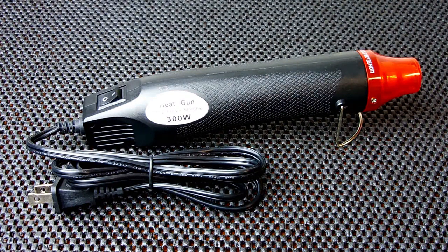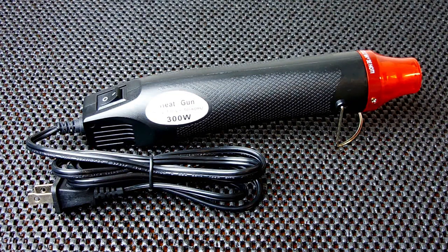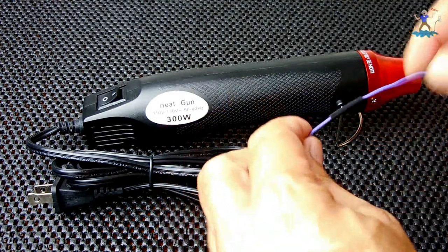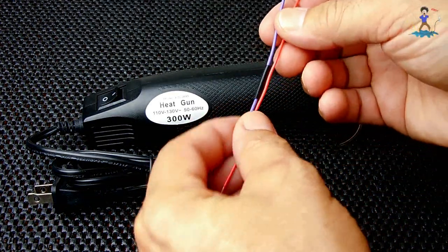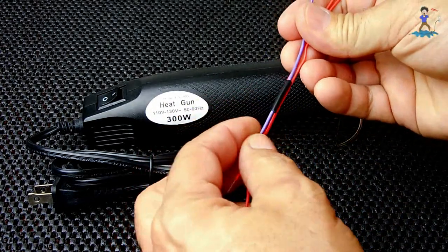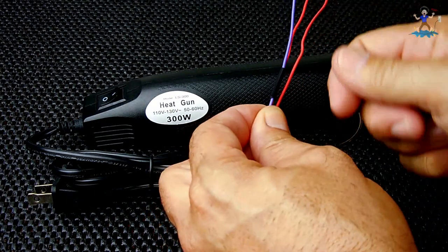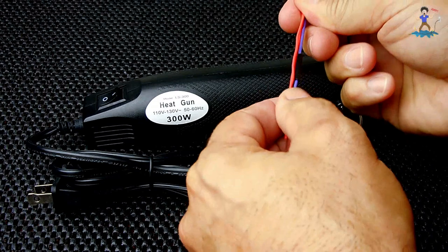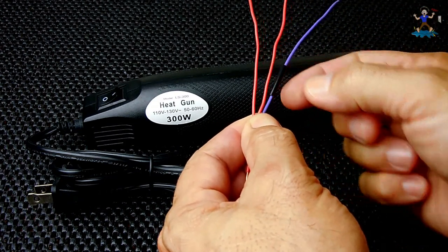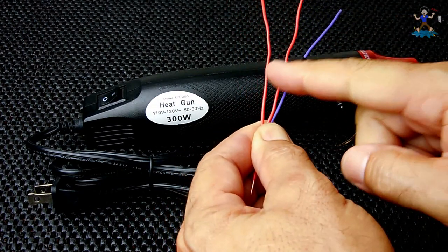Now the good thing about a heat gun like this: when you're working on wiring and you have your heat shrink tubing slid over, you may have a lot of wires placed very close together, and you could also be working underneath the dashboard where you don't want to be taking a match or a lighter. What's going to happen is you'll end up applying too much heat and possibly burning the insulation on the wires that are in close proximity to the wire that has the heat shrink.